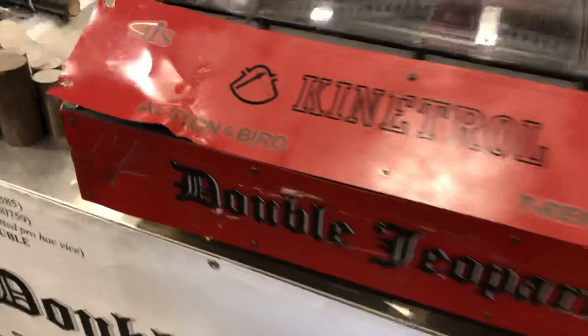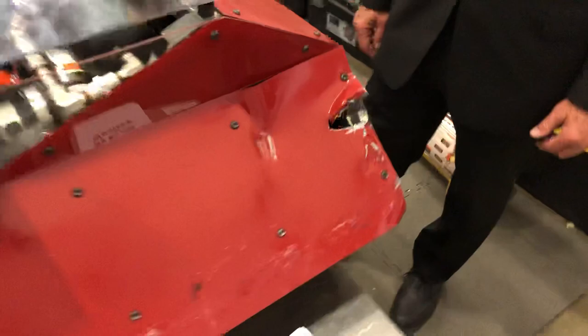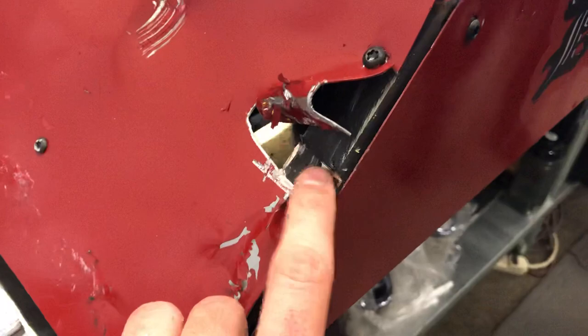We're doing our little post-mortem after the rumble with Rainbow and Extinguisher. As you can see, Extinguisher got a nice hammer hit right there, but no damage to the frame or anything — very superficial. We're just going to replace this top panel. We got a scuff from Rainbow up front here.